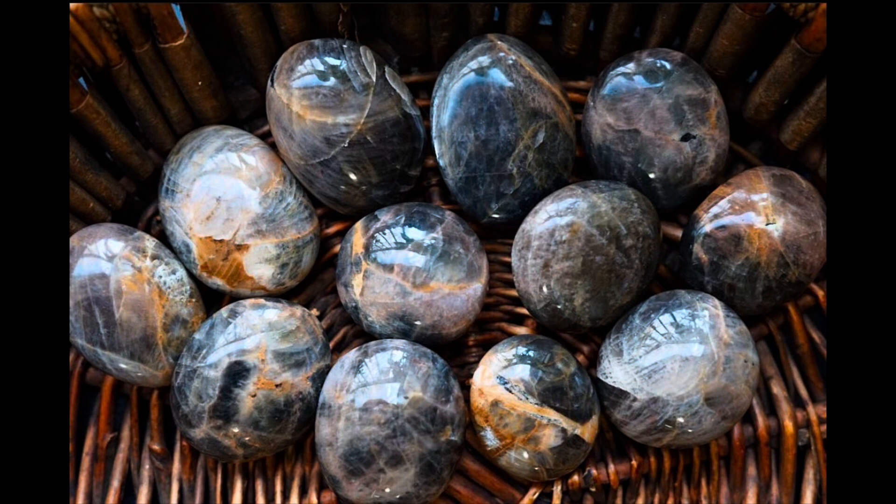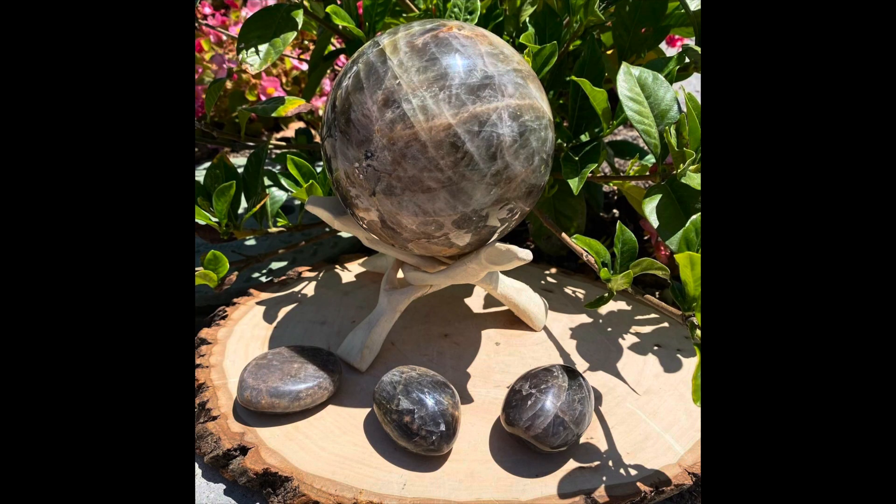New moons are a great time to work with black moonstone. If you're trying to start new adventures or new beginnings, working with black moonstone would be a great tool. It's great for new energy and also helps protect you from malevolent forces that may be around.